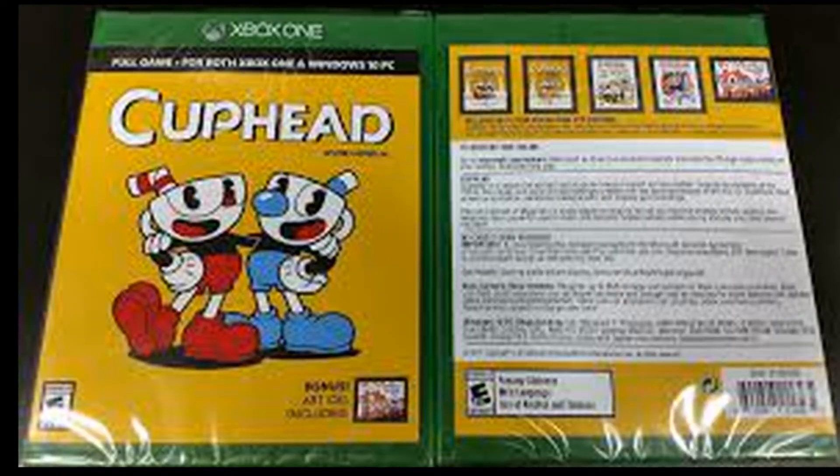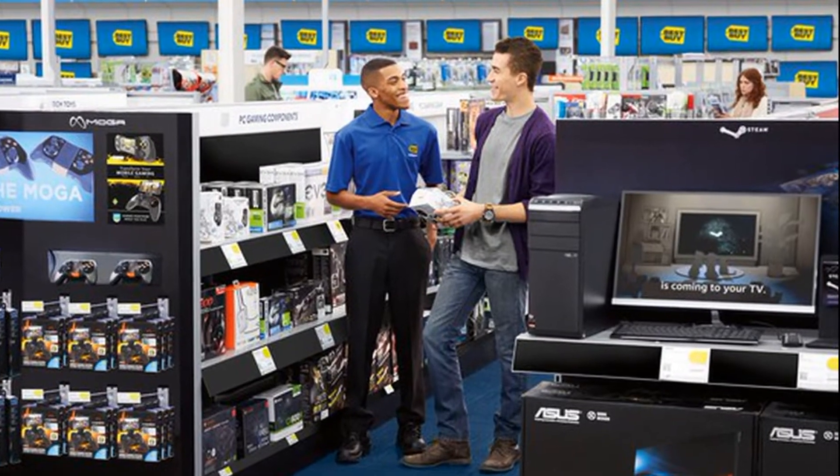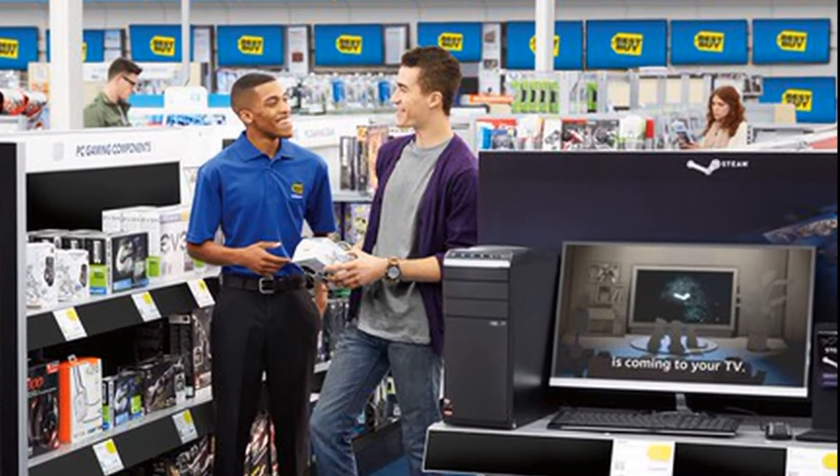I've walked in there a few times, just browsing and killing time. I noticed about a month ago they had Cuphead on Xbox One — the physical version — because my Best Buy doesn't have this. I've wanted this game for a really long time. I really like the art style of it, and the idea of playing a run-and-gun that's really difficult sounds really intriguing.